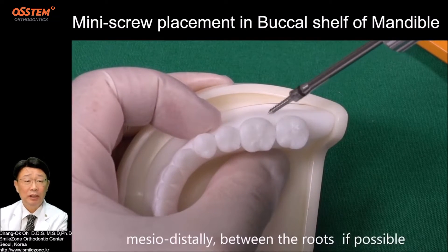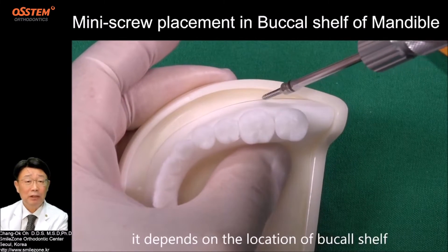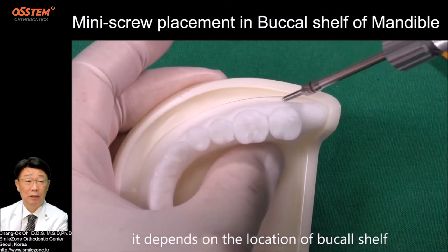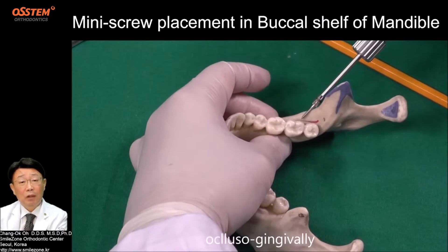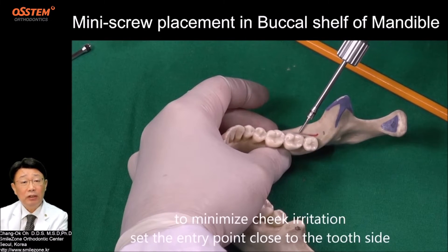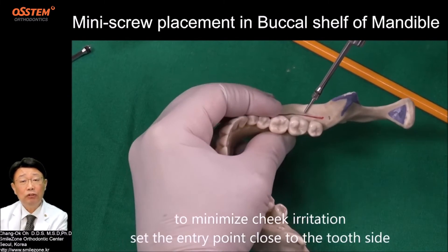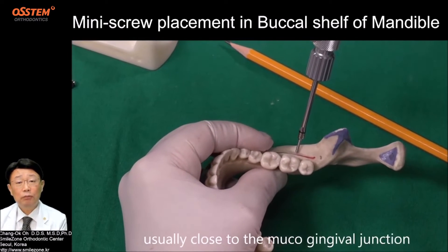Step 2: Determine the point of entry — medio-distally between the roots if possible. It depends on the location of the Buccal Shelf. Step 3: To minimize cheek irritation, set the entry point close to the tooth side, usually close to the mucogingival junction.